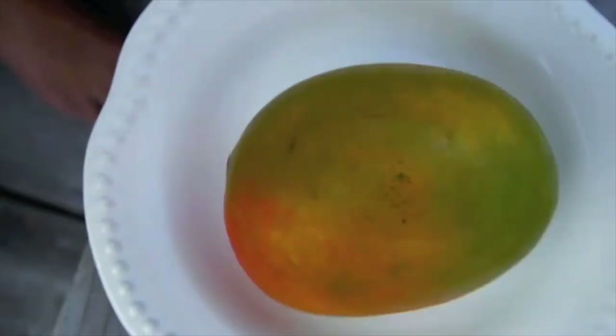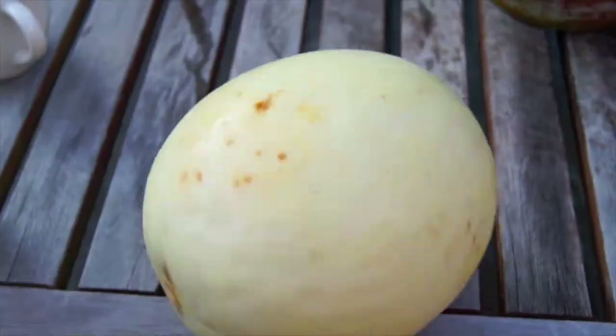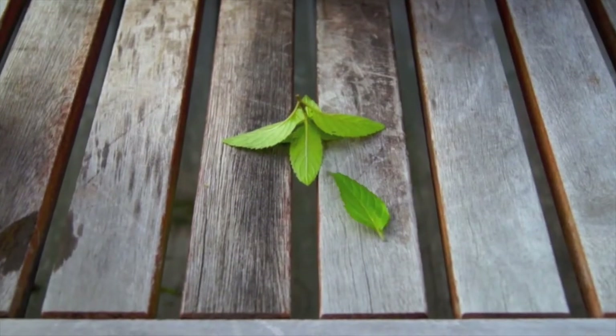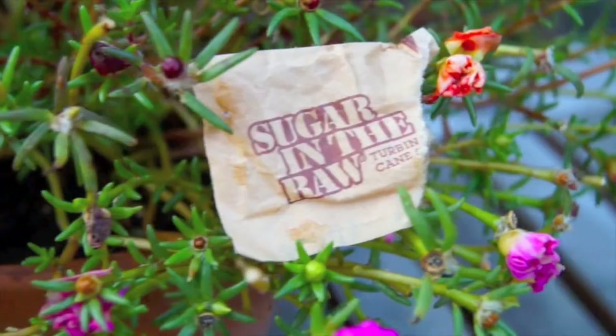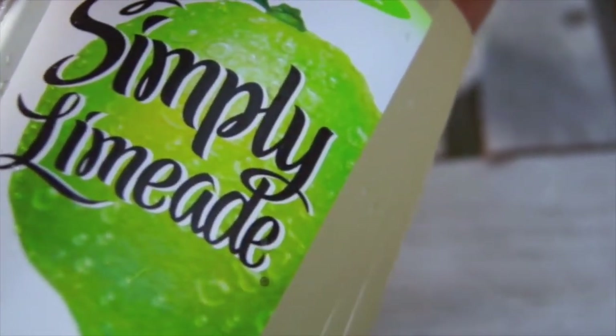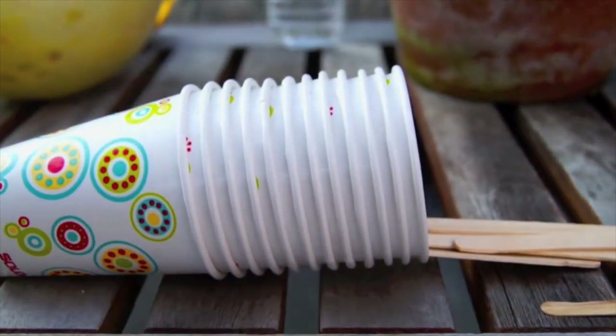Now for the mango greek yogurt pops, pretty self explanatory — a mango and greek yogurt. Then for the honeydew melon mojito, you're going to need honeydew, mint, cane sugar for that mojito authenticity, and then limeade. Then for both pops, you're going to need tin foil, cups, and popsicle sticks.